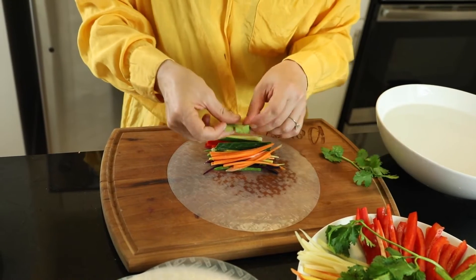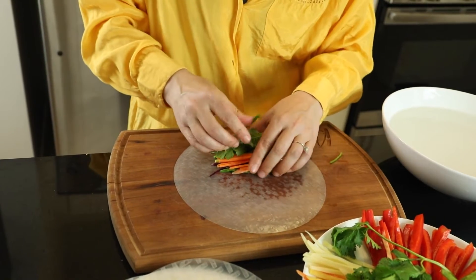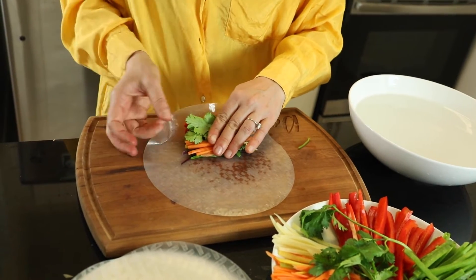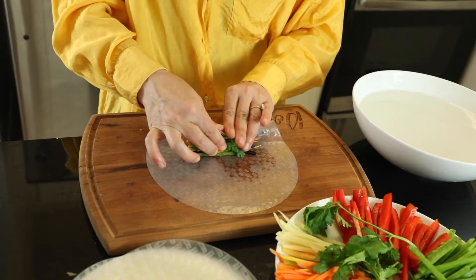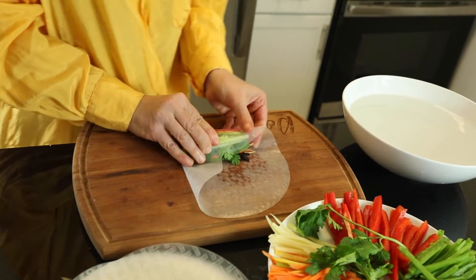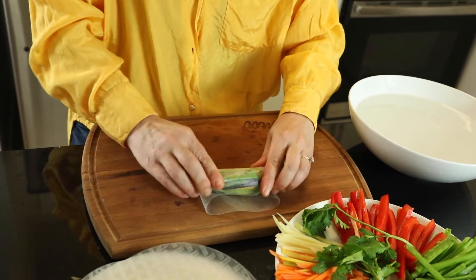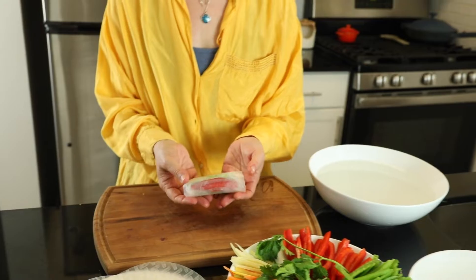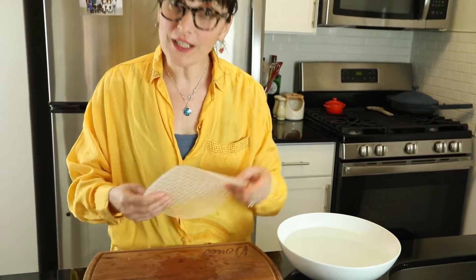You'll sometimes see shrimp in spring rolls and that's wonderful, but I want to keep these veggie. Feel how soft the paper is getting — give it another five seconds and it should be good. Then just start rolling: tuck it in, fold, fold, and then roll, roll, roll. There's our little pillow! That's it — done. Let's make a couple more and then we'll make the sauce.